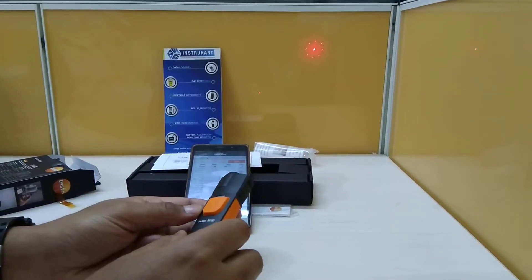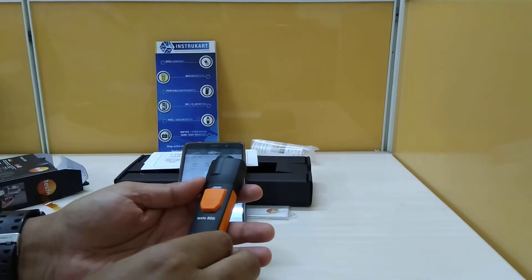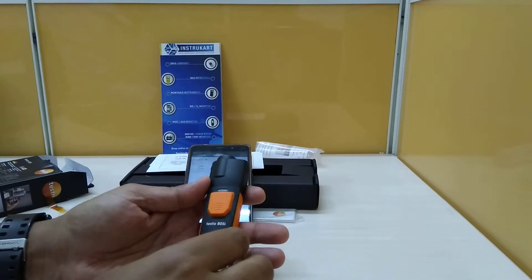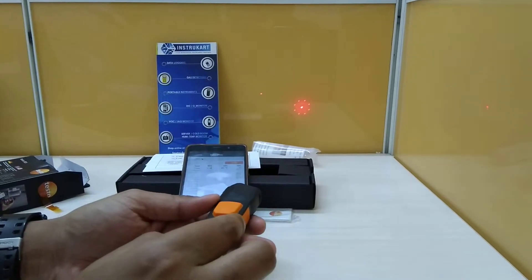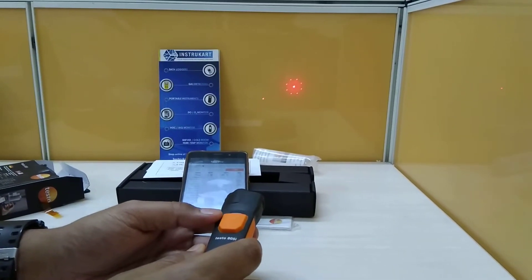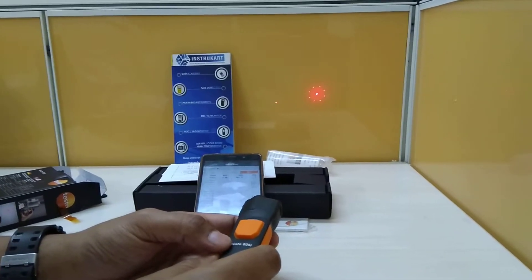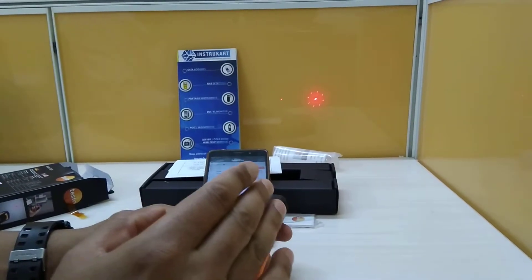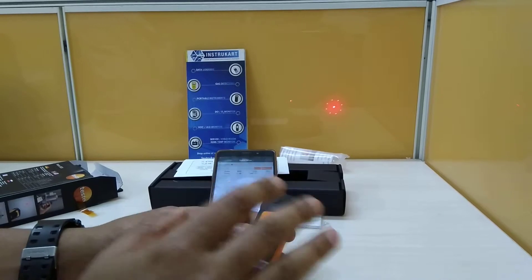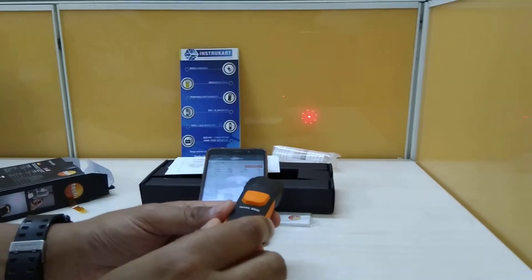This is a very handy device with various uses in different applications like steel, rubber, and others. One important thing about the infrared temperature gun: this device might not give you a good result if the surface is shiny. For example, if you are trying to check the temperature of a stainless steel plate, it may not give accurate results because stainless steel is shiny and might reflect the temperature. It should be used on painted surfaces, or you can paint a spot and then focus the infrared gun on it.